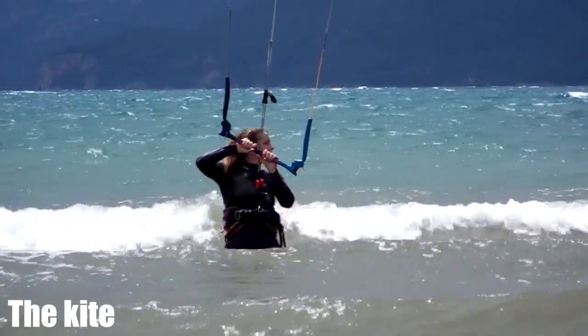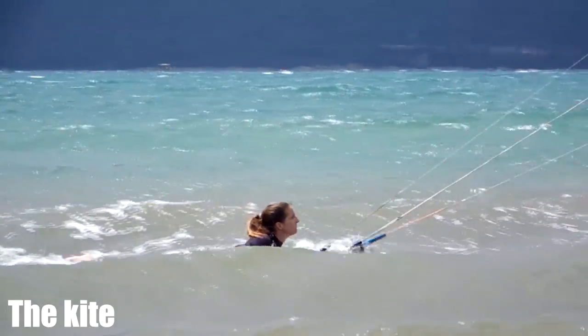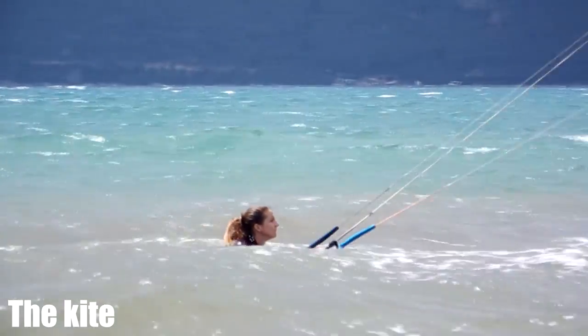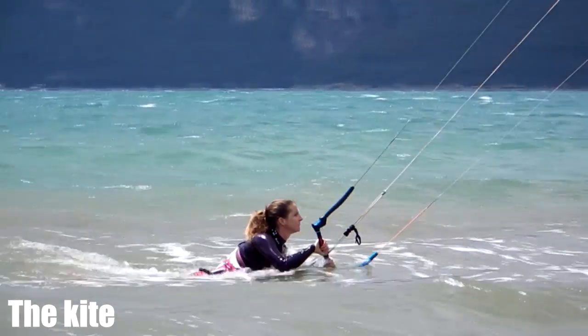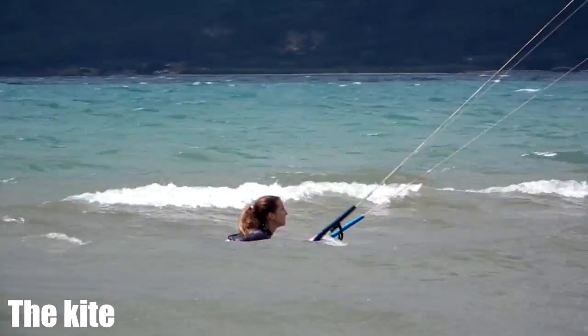In order to learn how a kite behaves during a loop, start off by body dragging with plenty of downwind space. Bring your kite up to 12 o'clock, pull the bar halfway in so that the back lines are under tension, then pull hard on one side of the bar while pushing away on the other side.